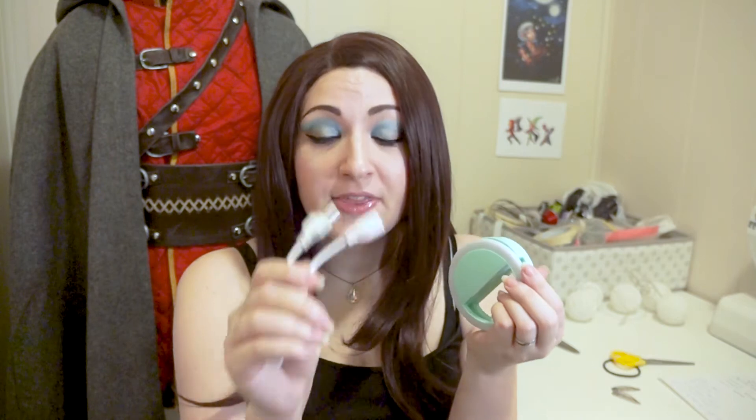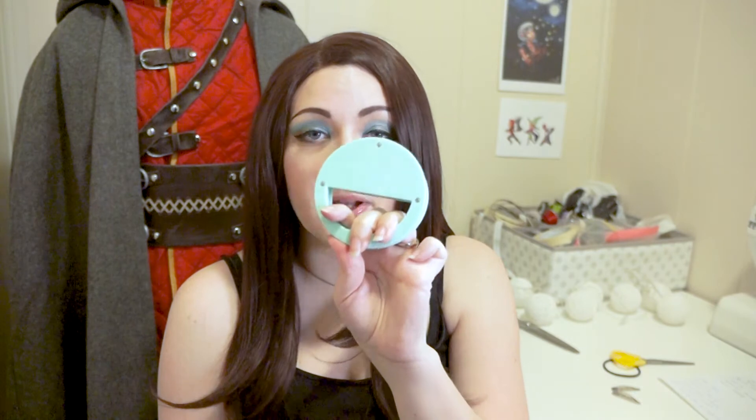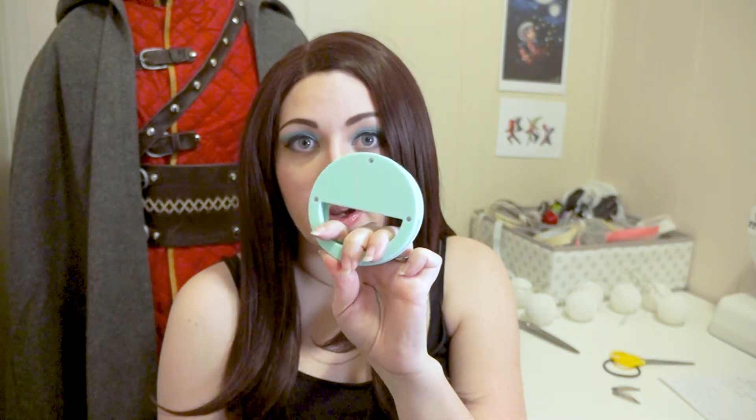The light is rechargeable, so you get this little cable that you can plug into an external power source like a charger and recharge your ring light, so you don't have to worry about batteries. It is also possible to open it from the back side and insert new rechargeable batteries if necessary.